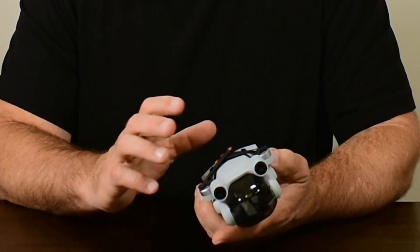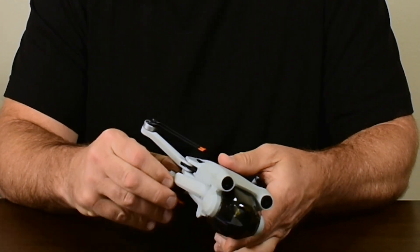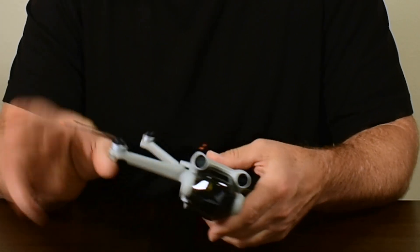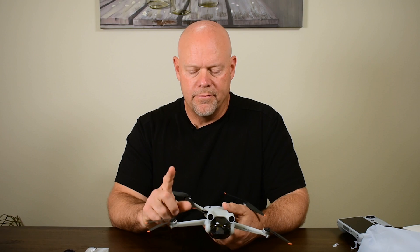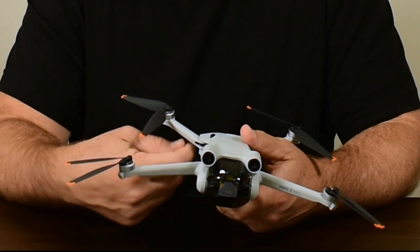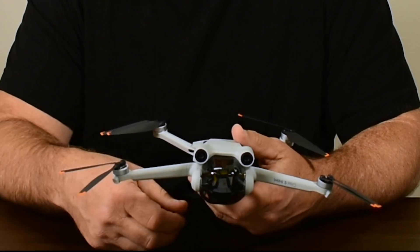It's a compact drone at 249 grams or less. The arms are a little different this time — you can fold them out in any sequence now, whereas previously you had to fold out the downward arms first, which were the rear ones, and then do the forward ones after that.